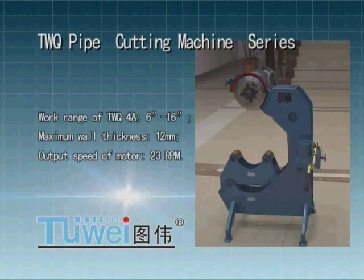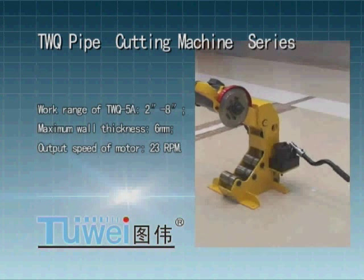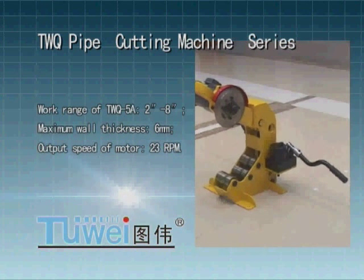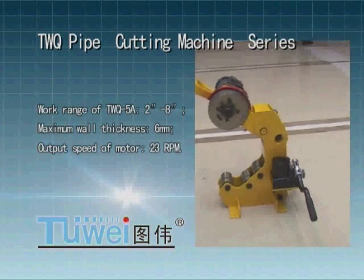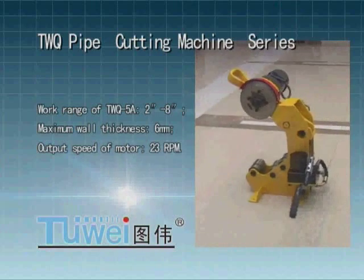Work range of TWQ 5: 2 inches to 8 inches, maximum wall thickness 6 mm, output speed of motor 23 rpm.